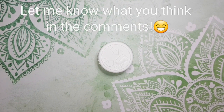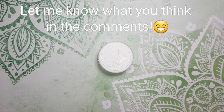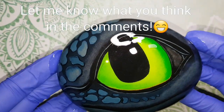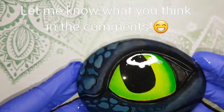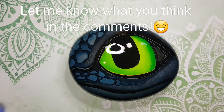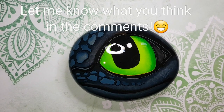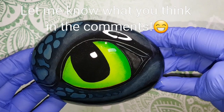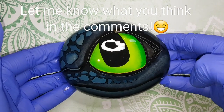Okay guys, here it is - the resin version! Are you prepared? You can see everything now. It really stands out - all the work we did really stands out now that it's resin. You can see his mouth, his nostrils - everything is there. Let me know what you guys think. I love you so much - keep creating!